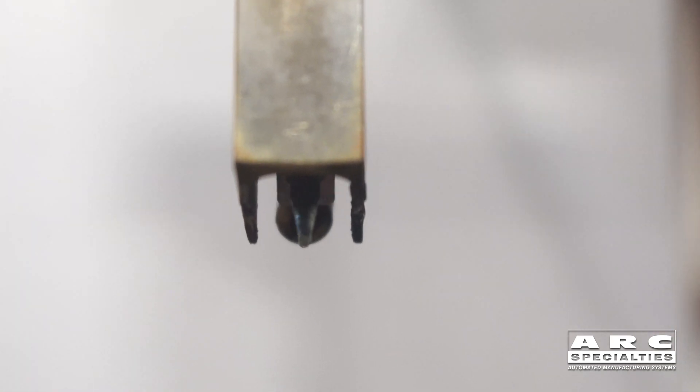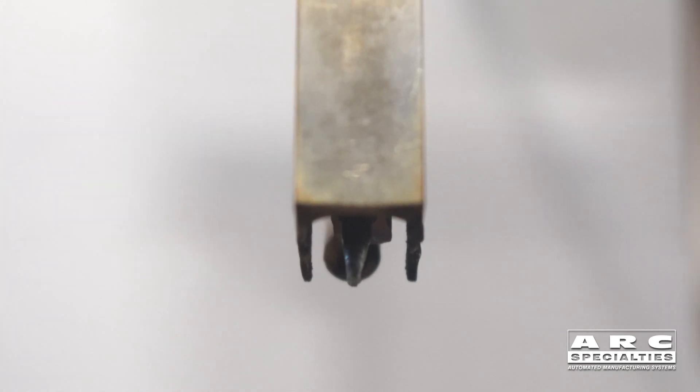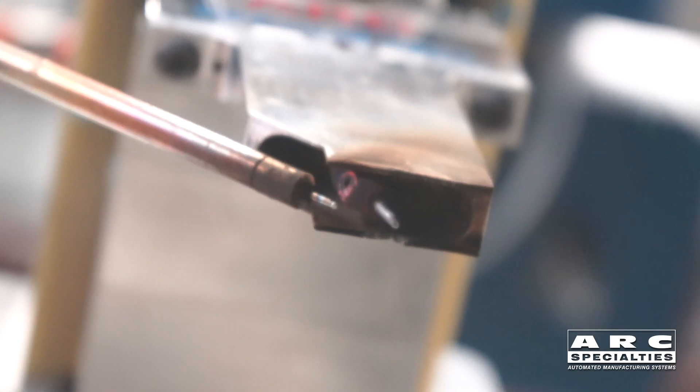What you're seeing here is we're going to be leading with the arc, trailing with the wire, and we're going to be adding heat through resistance heating of the wire using a hot wire process.